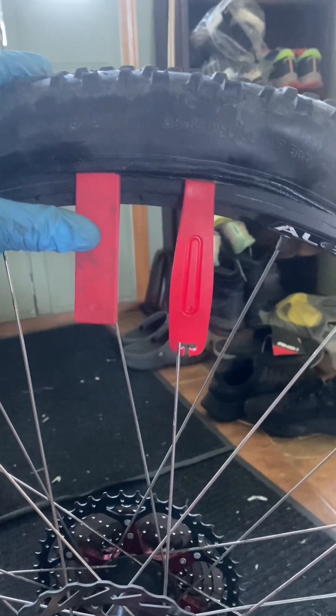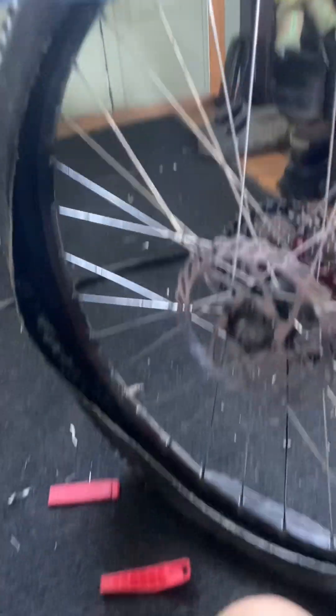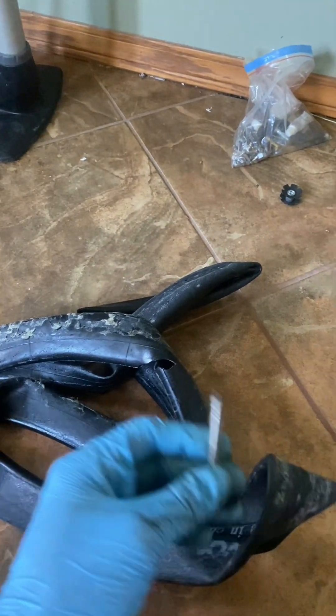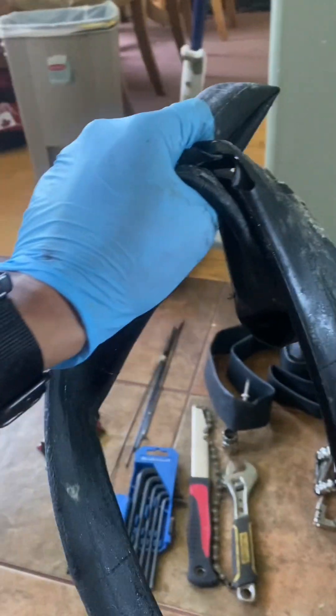Insert both of your tire levers and pull one counterclockwise. Once it's in there good you should be able to just pull the tire off with your fingers. The old inner tube was punctured too large so we're going to throw it away. This bike used to have a tubeless setup but not anymore — I decided to keep the old Presta valve but other than that all of this is garbage.